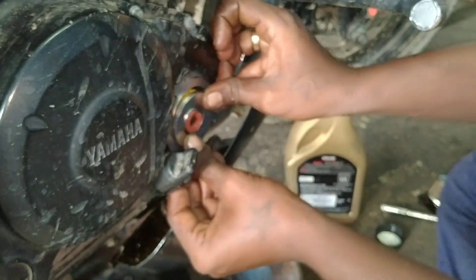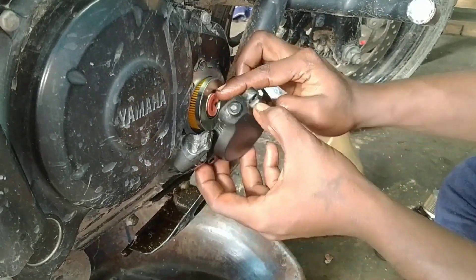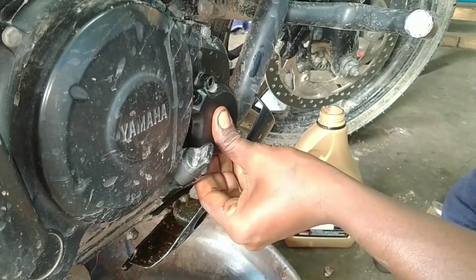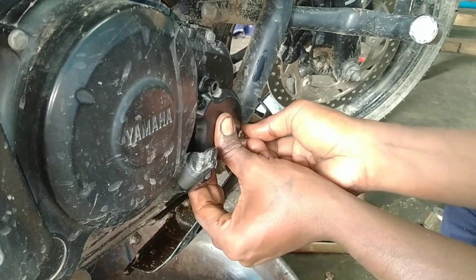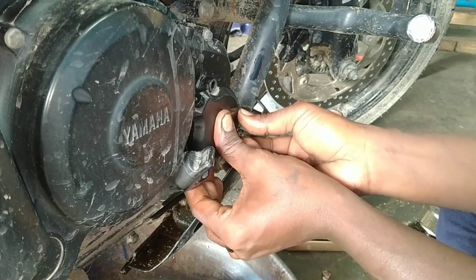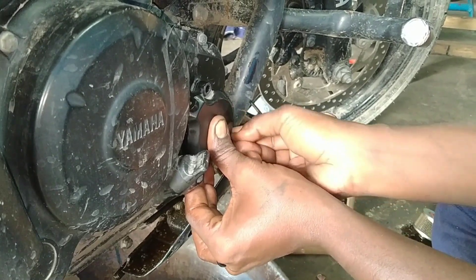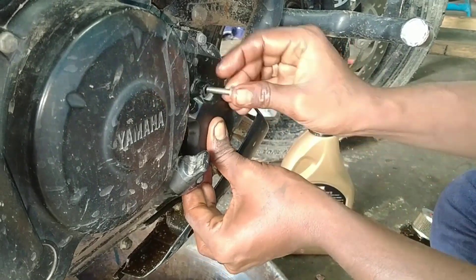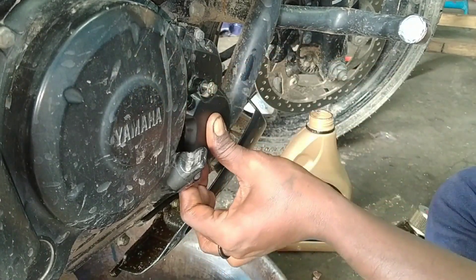We will press this. Now we will press this cover. We will press this side and press this to free. We will set the oil filter to get the oil filter. We will press the light and see how it is complete. If we have a cross area, we will select the oil filter.